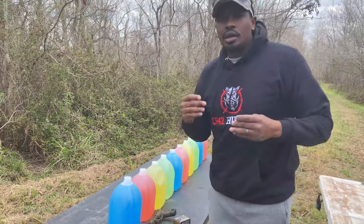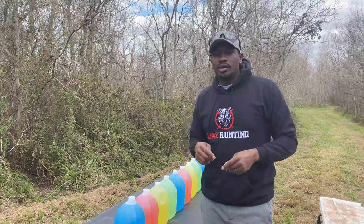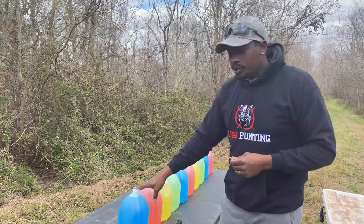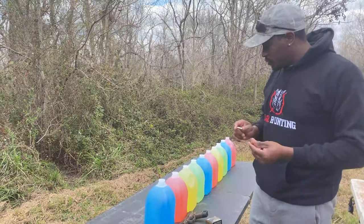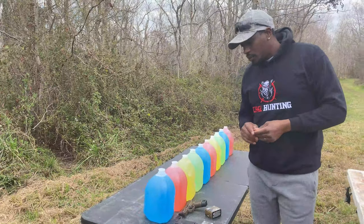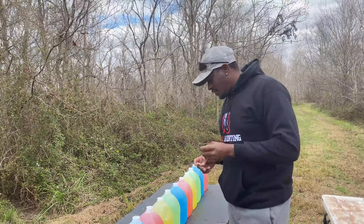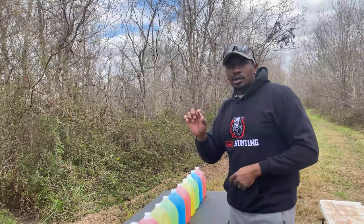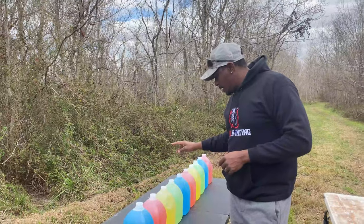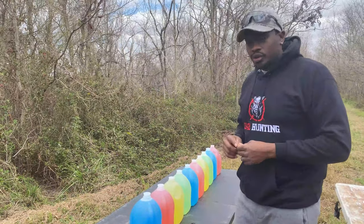We've done two or three other .30 Super Carry videos — I'll put a link above and in the description. We got our water test set up here today; we're going to try to catch both of these rounds in the water jugs and see how far they get. Gideon's prediction: at least five jugs for the .30 Super Carry, six or seven for the 9mm. My prediction: four for both. Let's set up and do some shooting.